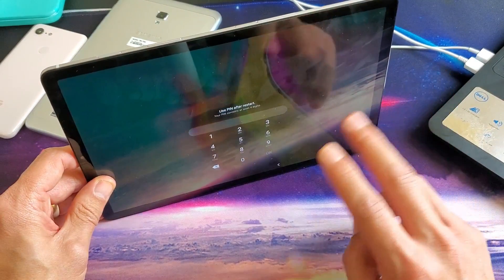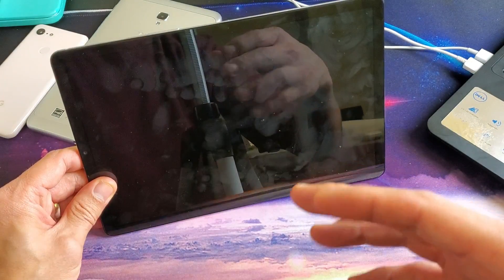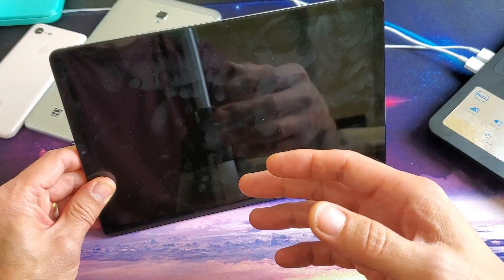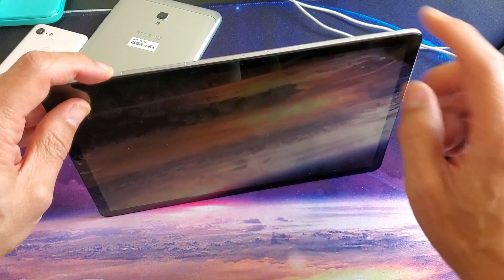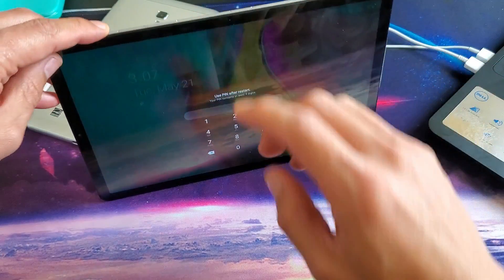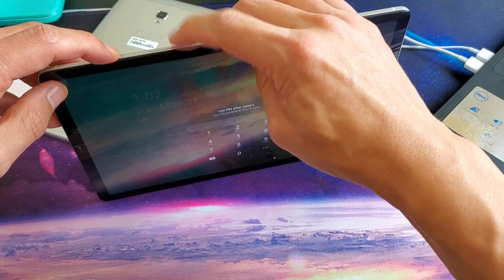First thing we want to try to do is force it to restart. For those of you that have a black screen, you know that it is still on because maybe you can feel it vibrate or you hear something ringing. So we have the power button here and the volume down button here. What you want to do is press and hold both of those buttons and wait till we see the Galaxy logo appear. So let's try this — power button, volume down.